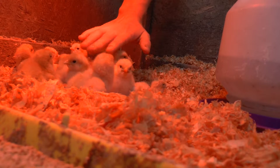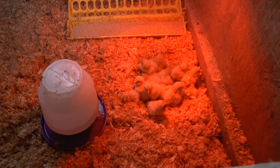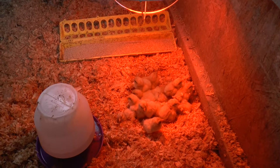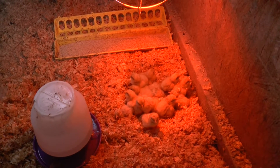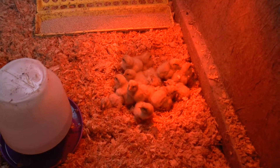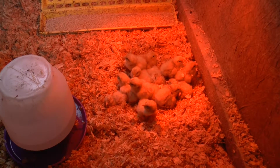Nice and toasty. So when I first put them in here, they're all huddled together — it looks like they're cold, like I should lower the lamp. However, I really don't need to. It's because they're scared, that's why they're all huddled together. That's not because they're cold. They'll start spreading out in a little bit.